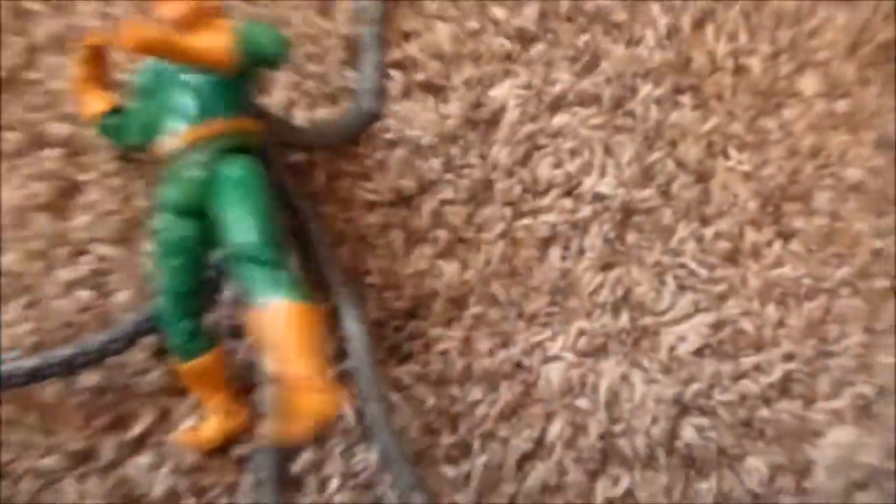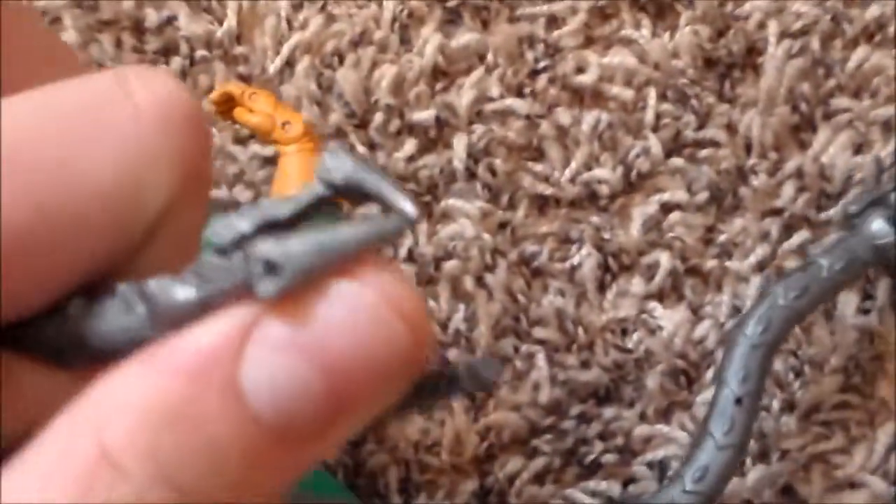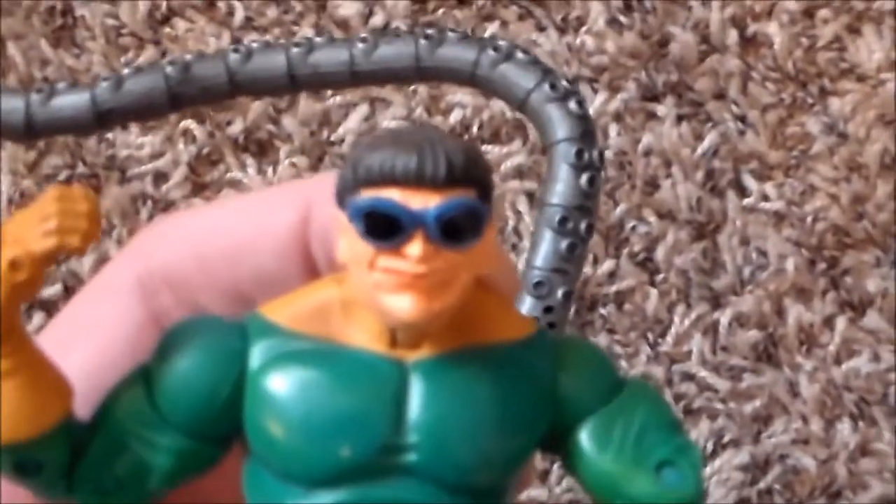The fifth figure is a massive one — it's Doc Ock. He does have these tendrils that pop off but they are flexible. Sorry for free-handing this again — it's just weird to do with a camcorder. Awesome face too. Overall awesome figure.